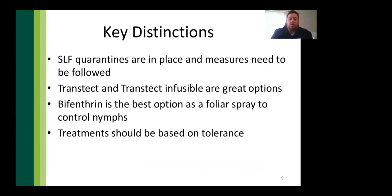Spotted lanternfly is spreading rapidly and is very easy to move accidentally. Quarantines are in place and must be followed, otherwise the spread will continue. Dinotefuran-based products Transtect and Transtect Infusible are great treatment options. Bifenthrin is the best foliar spray option for nymph control. All treatments should be based on your tolerance for this pest.